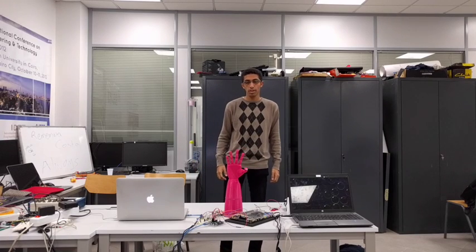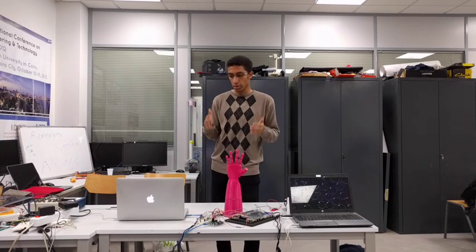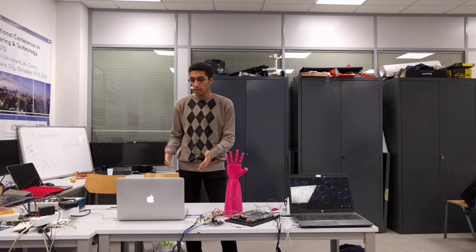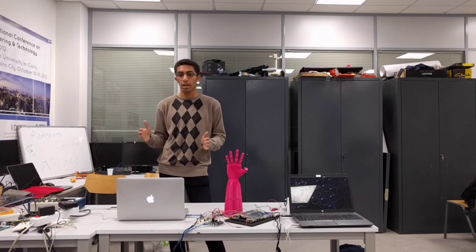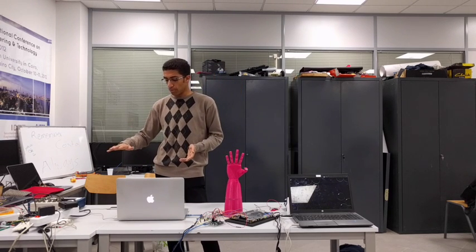Hello, this is Dr. Mohsen. I'm going to discuss the leap motion sensor connection with the computer and what the leap motion does. A leap motion is a sensor that detects — it paints the 3D space above it with a laser sensor.